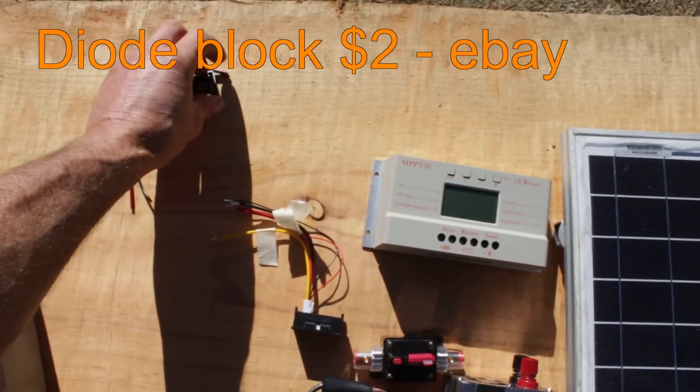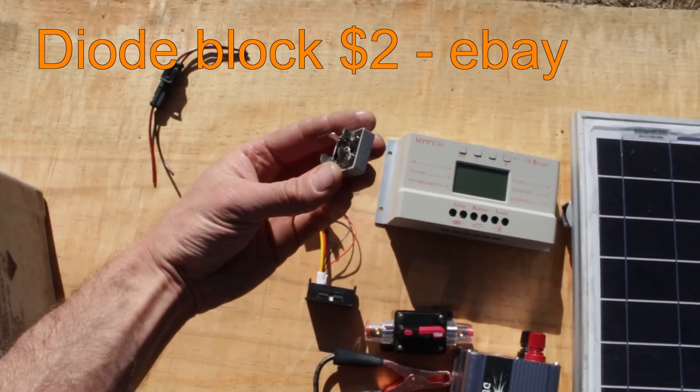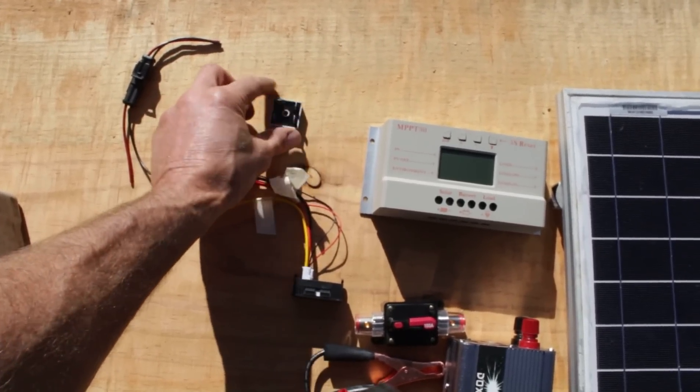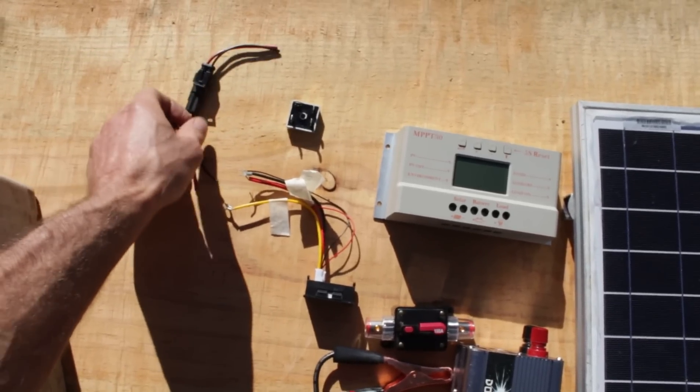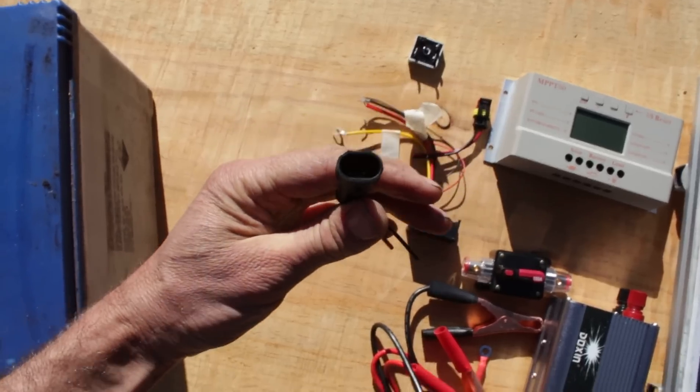This is the diode block I'll add to the positive wire coming from the solar panel. It stops any power leaking back to the panel when the sun goes down. Some panels have this built in already so you don't have to worry about it. And here's the waterproof plug for when I want to disconnect the solar panel.